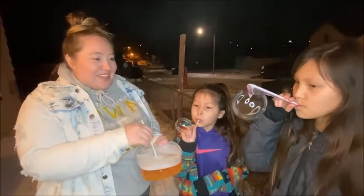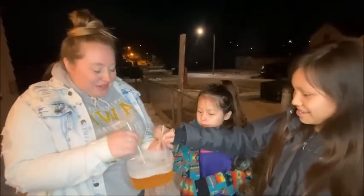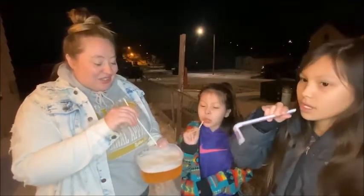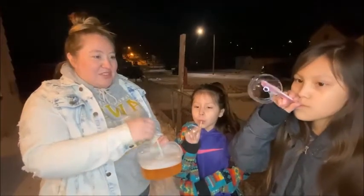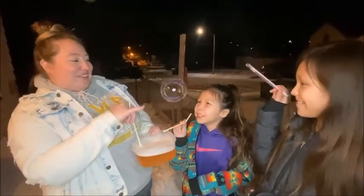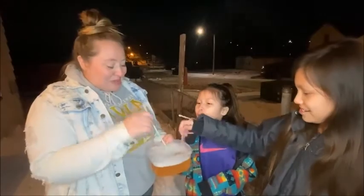Oh there you go, there's a big one! That was cool. They're not like freezing, but you can definitely tell they're changing colors — they look like they almost have steam coming off of them. Whoa, okay, that one was really cool! They're really holding their shape, so the corn syrup was definitely a good idea.